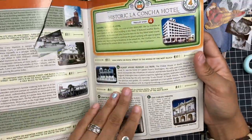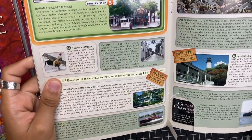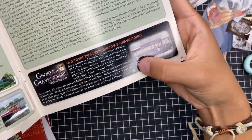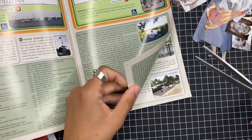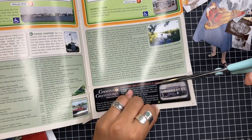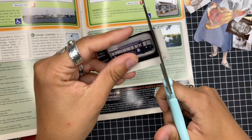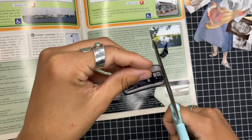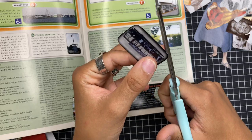I actually collected like five of these pamphlets — I took my parents' too — and I was like, I'm going to cut out so many images from here. You just have to look out for things. Like this would be a really cool image to cut out as well. The only thing is on the other side you have to make sure you're cutting the image you want most, because sometimes you might be cutting through another image.